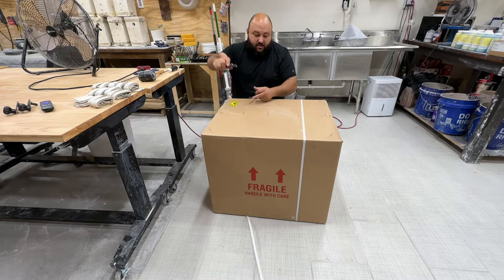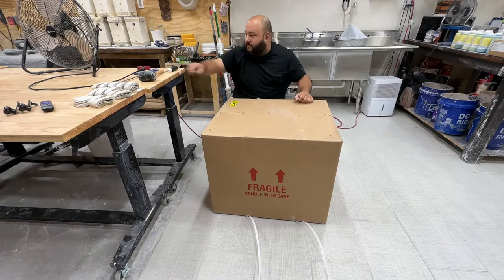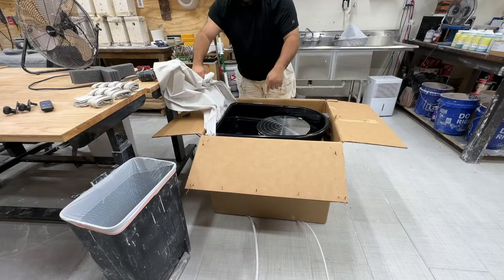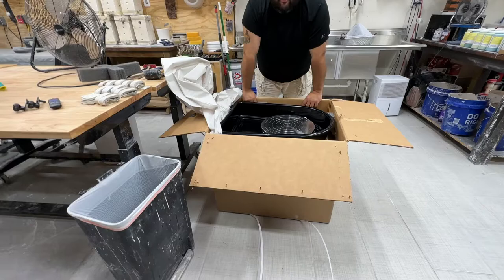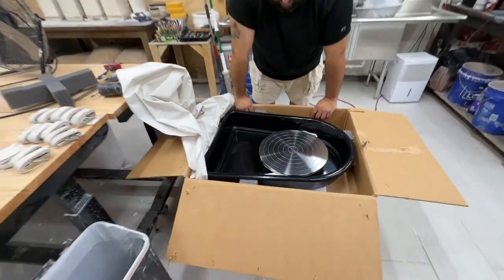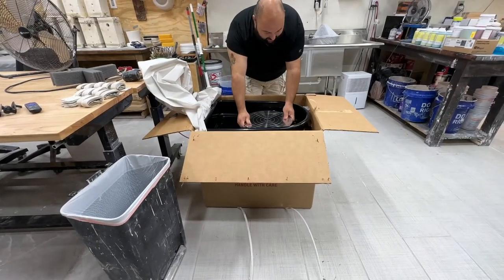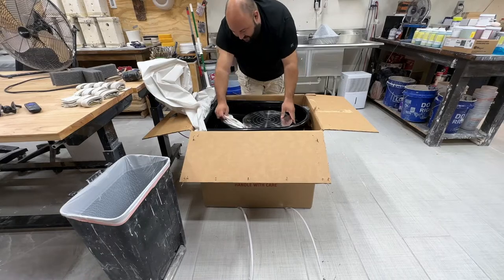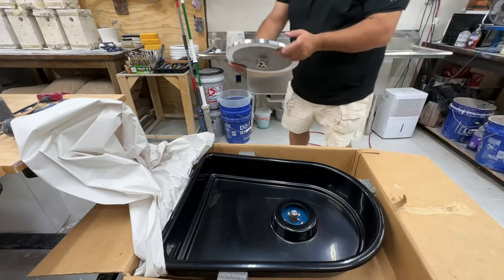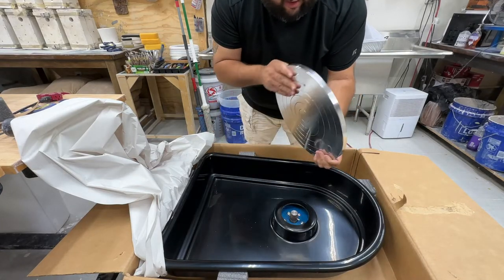They've got these heavy-duty packing straps. No instructions on how to take this off — that's going to be fun. So this was actually not that hard to figure out. Also, this thing is freaking heavy-duty. This is serious.